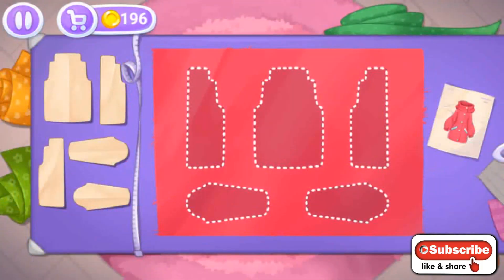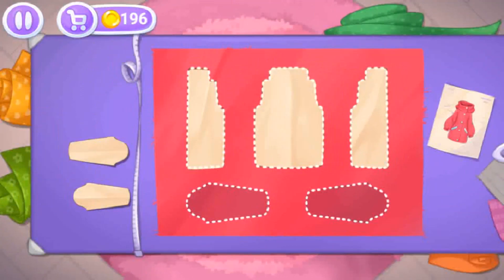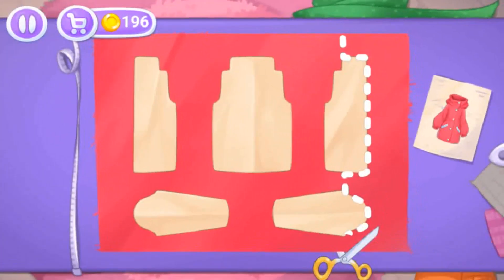It's cold in the mountains — let's sew her a jacket. Let's lay out the templates on the fabric and cut out the details.